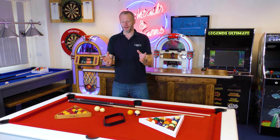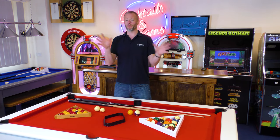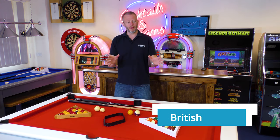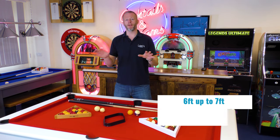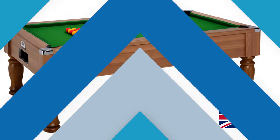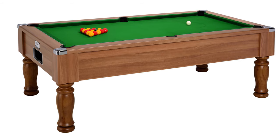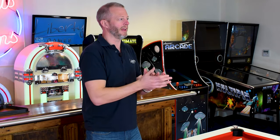The first thing that comes to mind is to look at the size of the tables — this is where there's probably one of the most dramatic differences between the two types. With British pool you're normally going to be playing on a six foot up to a seven foot table. Seven foot by four foot is the full-size British table if you're playing in a pool league or something similar. The six foot tables were designed for tighter cueing room but they're also very popular and tend to fit in a lot of different homes in the UK.